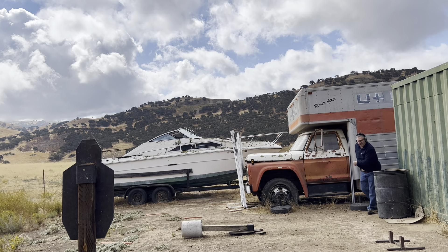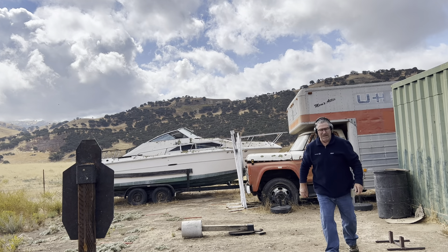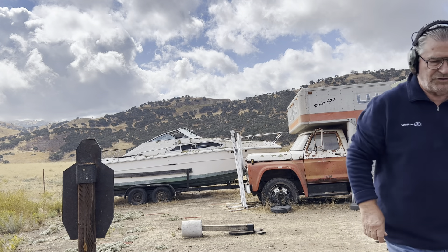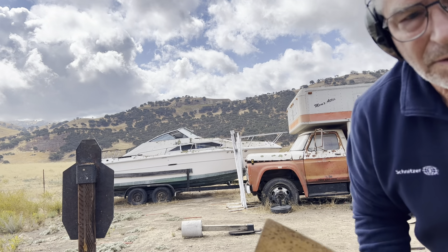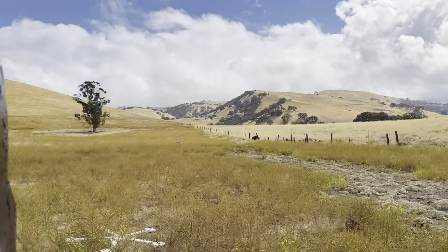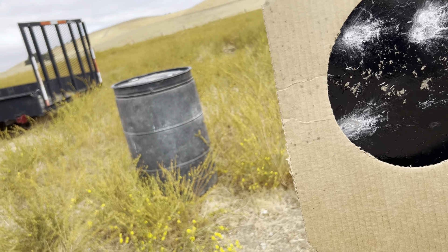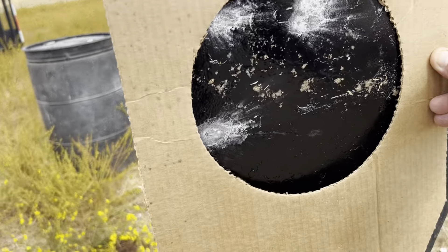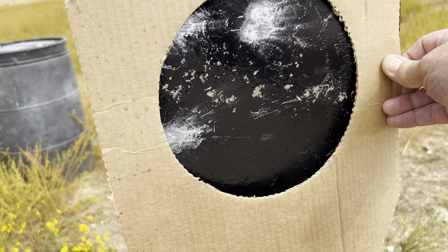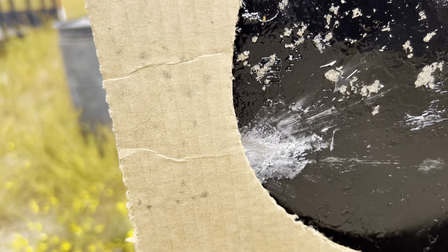We're going to go ahead and check this. I don't know if I missed it or not — one bullet might not be in the zone that I need, and if it isn't, then I screwed the pooch on that one. You're right here, right there — they're both, all of them are in there. Barely — this one here — but they're giving you an idea of where you should be shooting at.